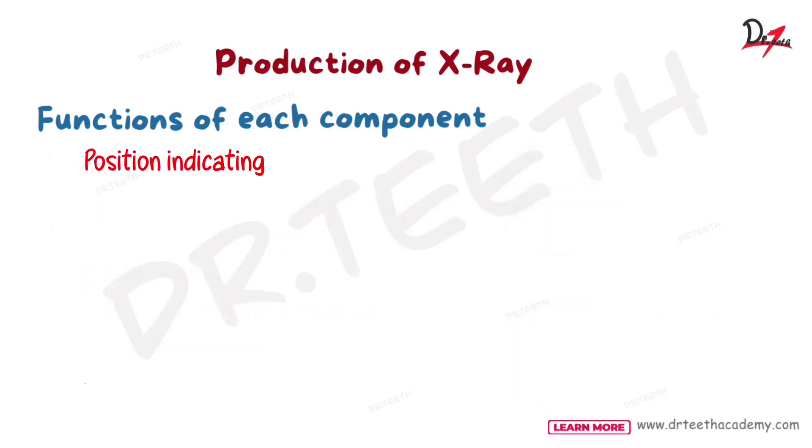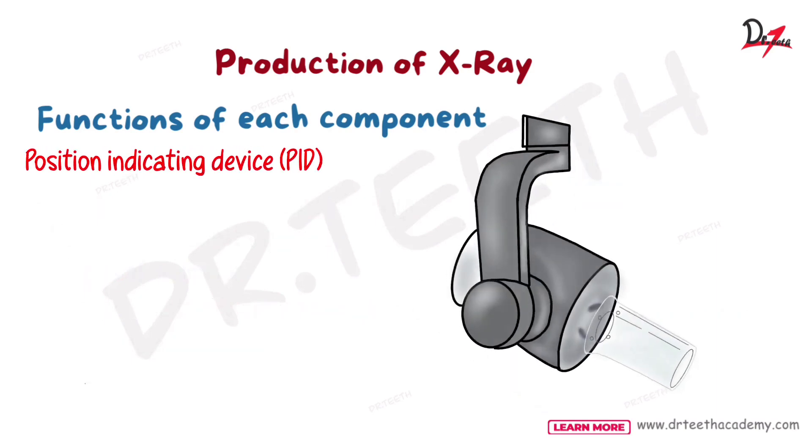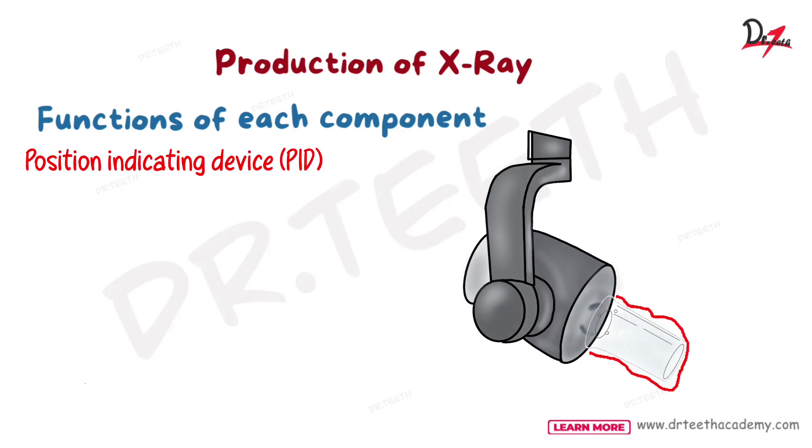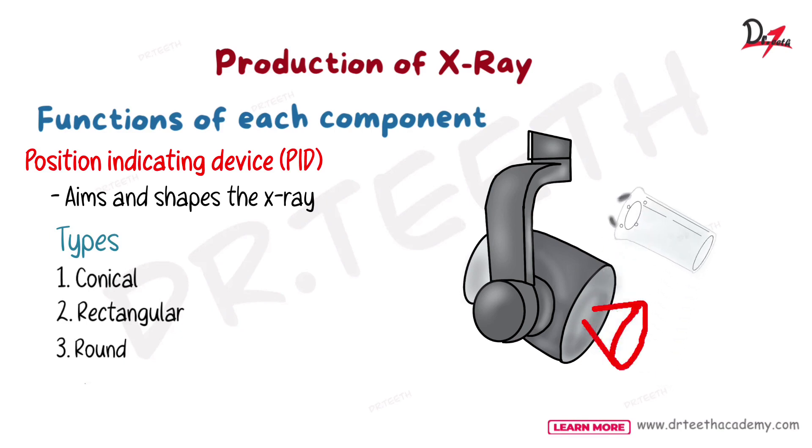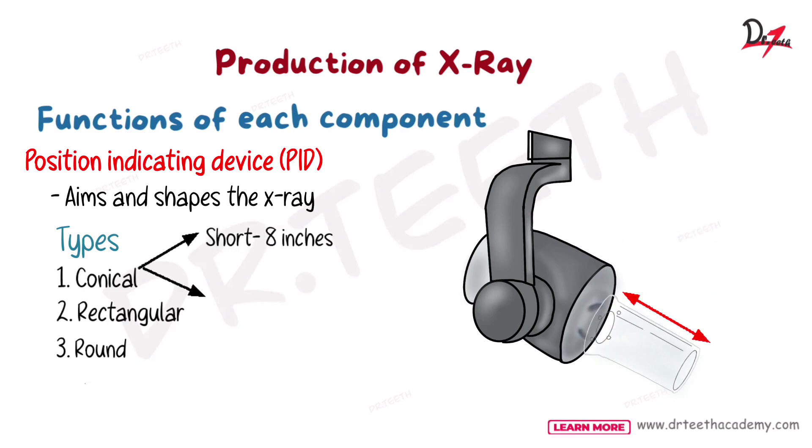Let's talk about the position indicating device, that is the PID. This is what we set while we are taking the X-rays. What it does — it aims and shapes the X-rays, and it is of three types: it can be conical, rectangular, or round. The conical one will scatter the radiation, which is not what we want, so it's better to go for rectangular or round. Also, the length is important — based on length we divide it into short, that is 8 inches, and long, that is 16 inches.